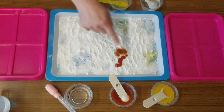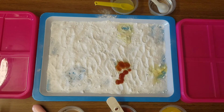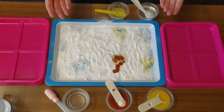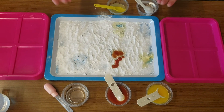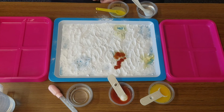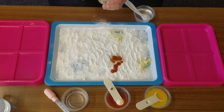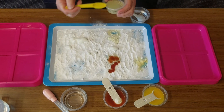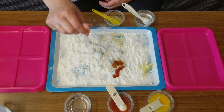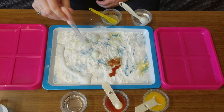Think about all the things that we put on our baking soda. Think about which ones fizzed and which ones didn't. Why do you think they fizzed or why do you think they did not fizz? This is what science is all about — trying something, asking questions, looking, listening, and even smelling sometimes. If you do this at home, I'd like to hear about all the different things you tried and which ones made big fizzes and which ones didn't. I hope you enjoyed doing some fizzing with me. Let's do a little bit more because it's just so much fun to make some big fizzes. I'll see you next time. Bye!